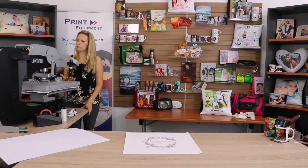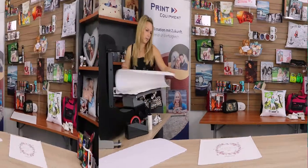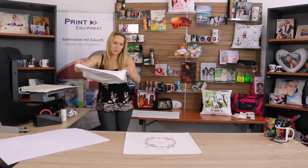Pre-pressing is almost done. I'm going to open my press and take my pillow, which is nice and warm now.